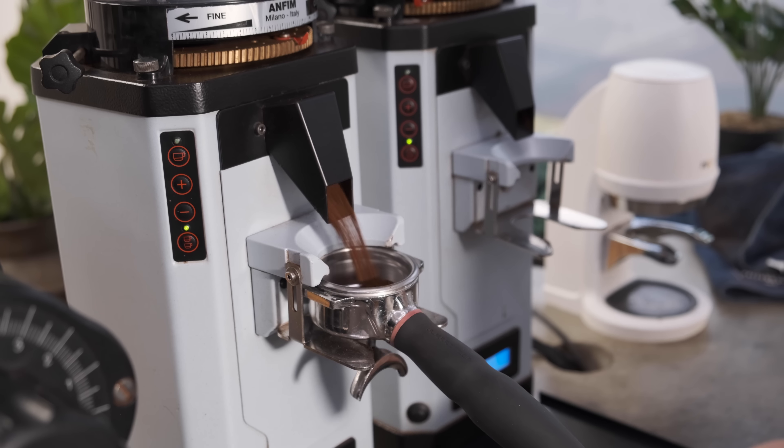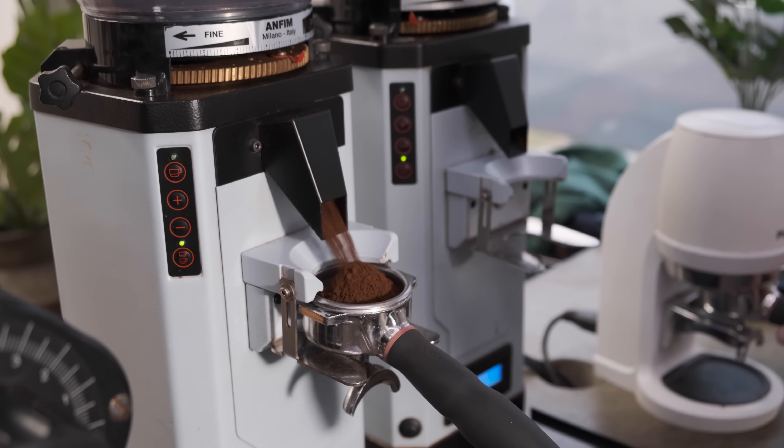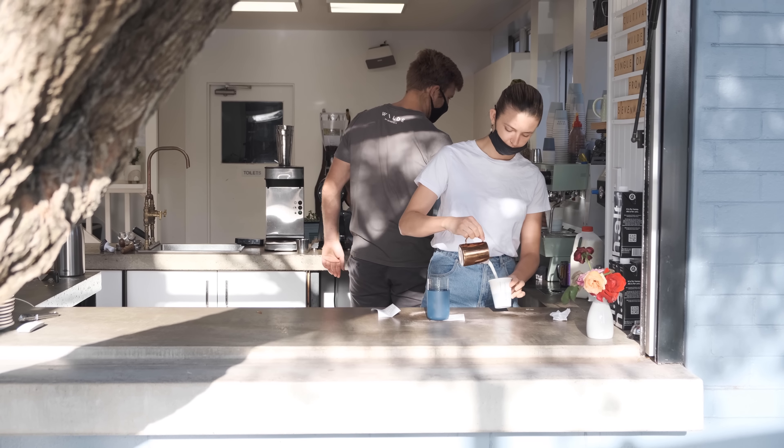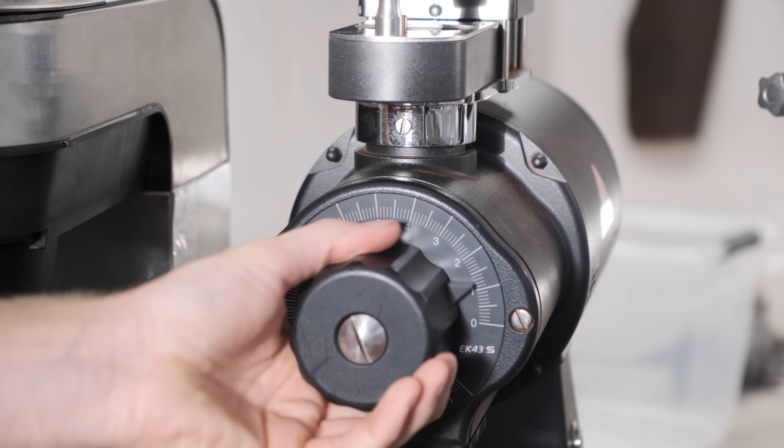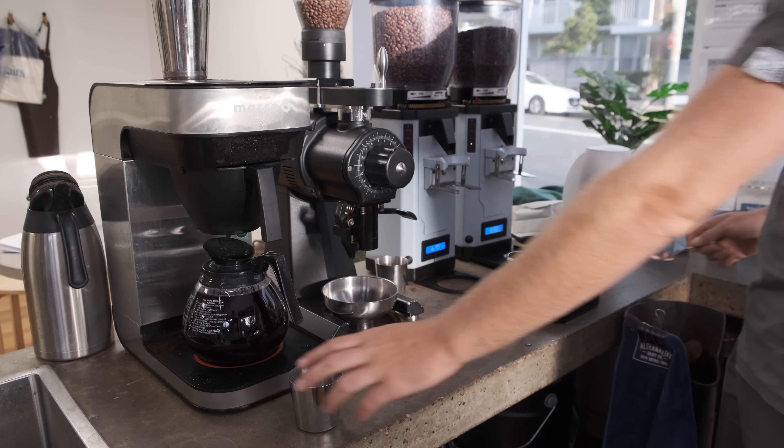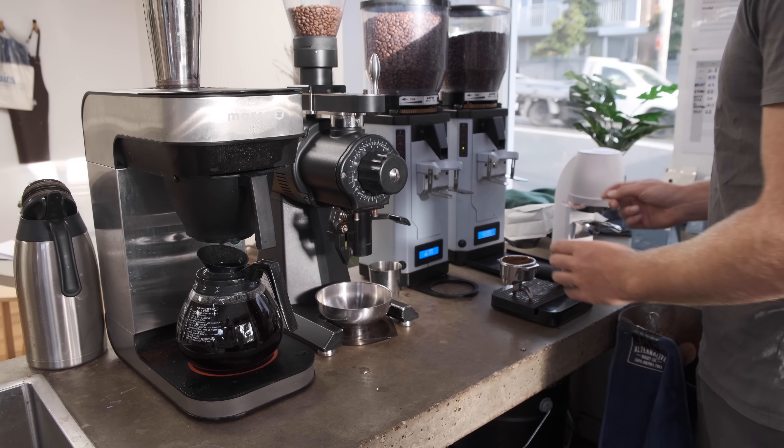Why do you approach coffee in that manner? Because the recipe is usually a good starting point — that's usually what tastes good. I found that recipe specific to that coffee, so I won't need to change it very often. It's only on days where the coffee might be a little fresher than usual or a little older that I'll need to tweak it a little bit — maybe make it run a couple of seconds longer or shorter, or adjust the dose a little bit.